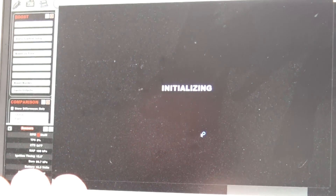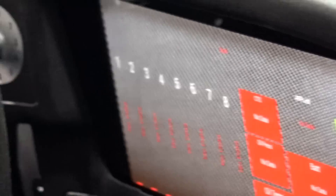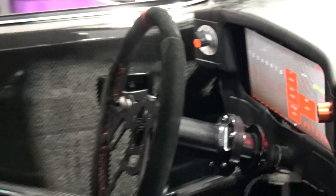What this does is it shuts down your CAN bus completely. If you look over here, the dash has lost all CAN bus data. Don't be alarmed when this happens - it shuts down your CAN bus in order to do this.